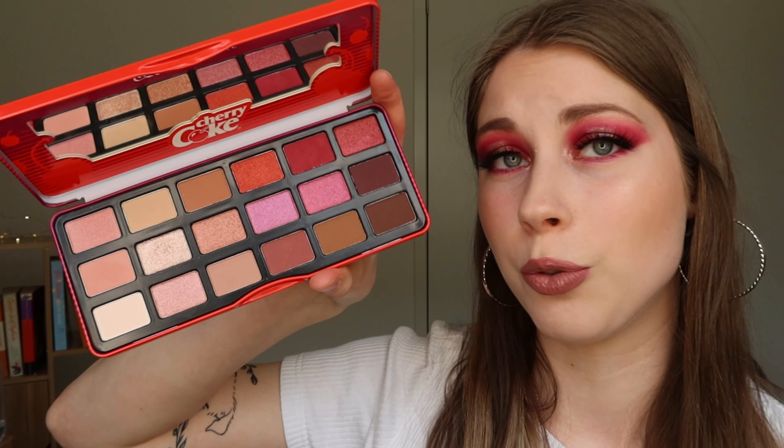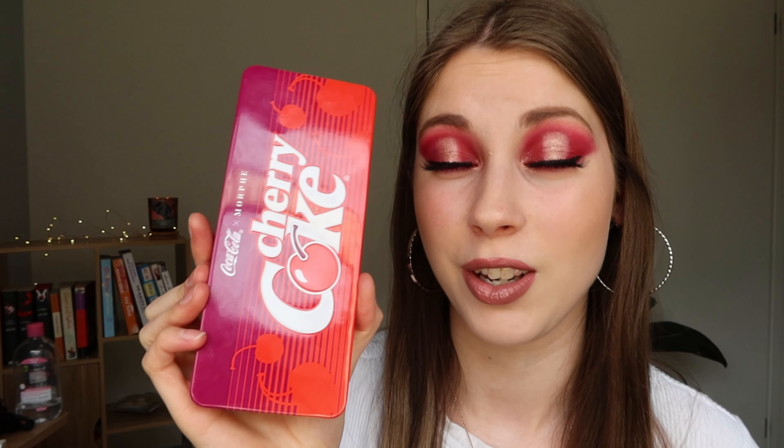The only real downfall of this palette is that the names of the shadows aren't on the palette itself — only on that slip of paper. I also didn't notice any fallout onto my cheeks; the only little bit was from the highlight shade because it's a bit sparkly and glitter bits did fall out a little bit, but I find that happens a lot with shadows like that. Overall it's a really good palette — great for everyday wear with a little bit of extra color, or even as a Christmas gift. The pigment's great, it blends really nicely, and the colors are just really nice.